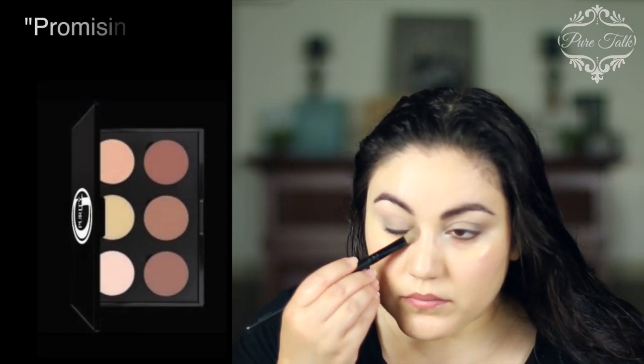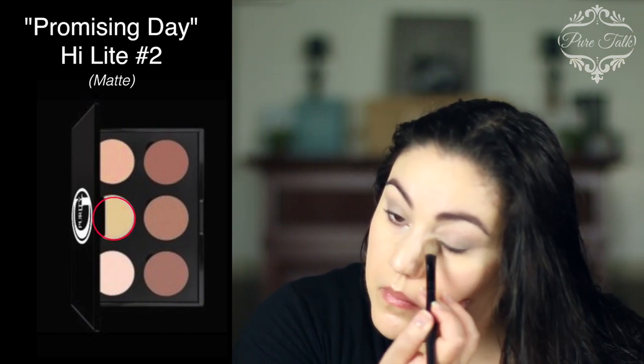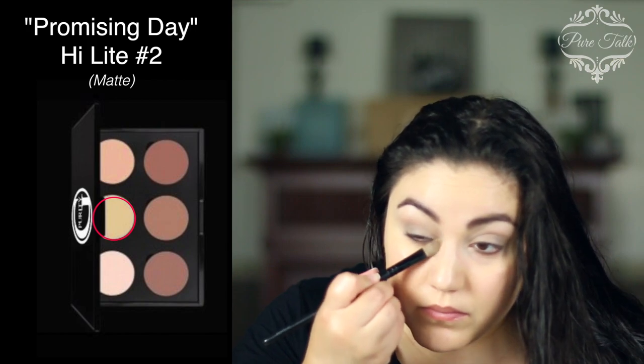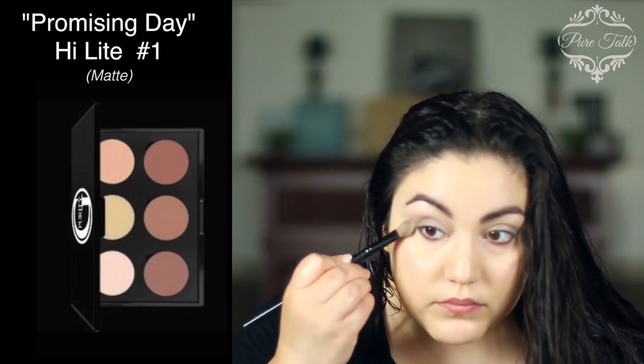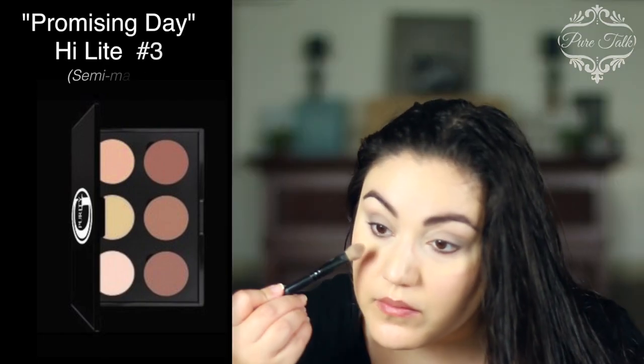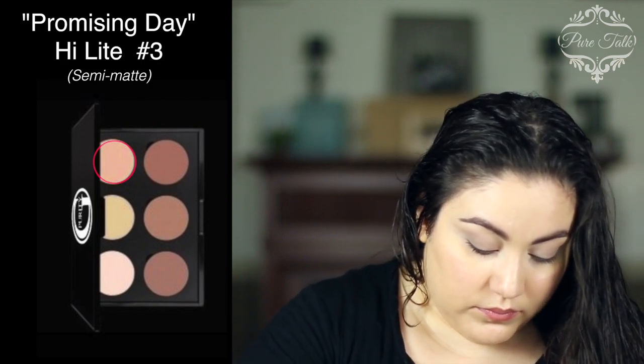Next I'm going to go in with my Promising Day Contour Palette and use the number two highlight. It's a yellow and it's going to neutralize any dark shadows I might have under the eyes. I'm going to follow that with number one, which is a highlight but it's a pink matte, just to make sure that blends in a little better with my skin tone. I'm going to finish this off with the semi-matte color number three for extra highlighting on my face — the cupid's bow, the nose, chin, and forehead. I love this color and I'm constantly refilling it.